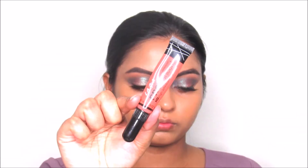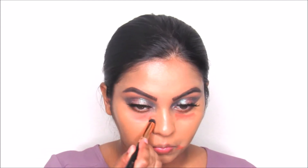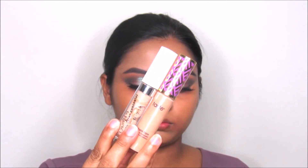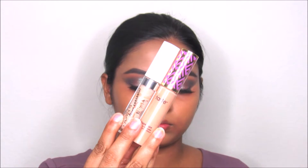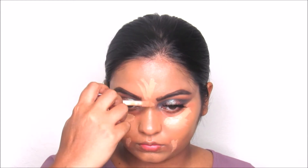I'm going to take this LA Girl orange corrector and correct under my eyes and around my mouth area. Then I'm mixing the ColourPop No Filter Concealer with the Tarte Shape Tape Concealer together to conceal my under eyes and highlight my forehead, nose, and chin.